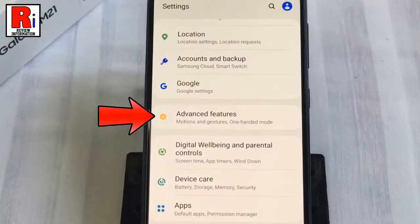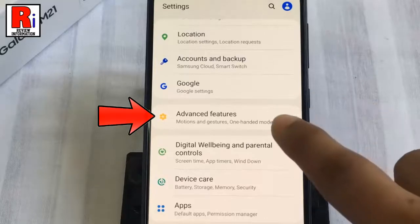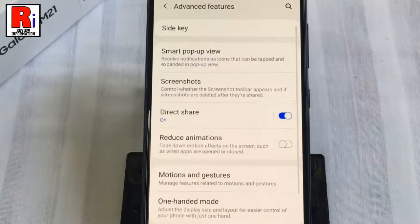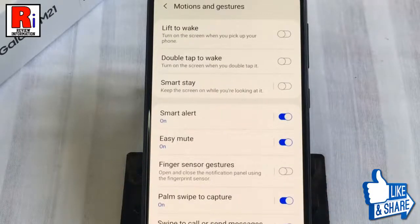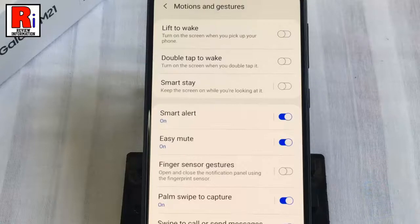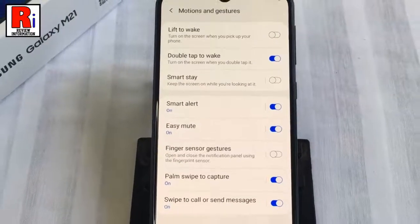Tap on Advanced Features, then go to Motions and Gestures. Here you will find Double Tap to Wake. By default it is disabled — just toggle that button on to enable it. That's it, the Double Tap to Wake feature has been enabled.